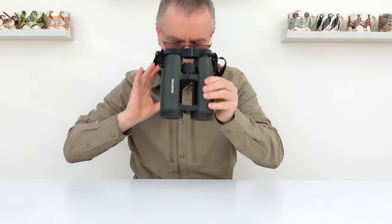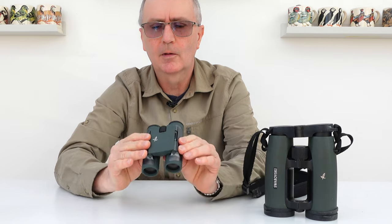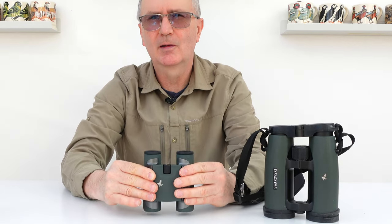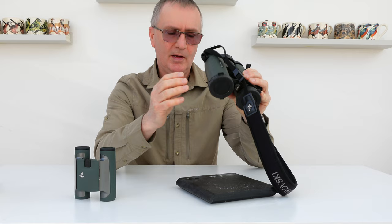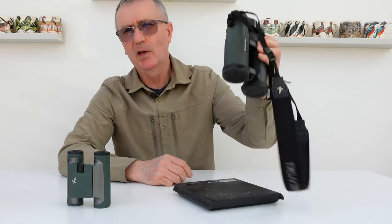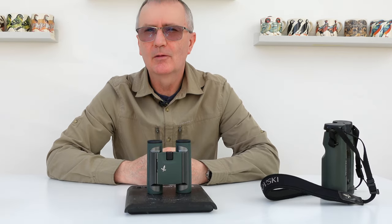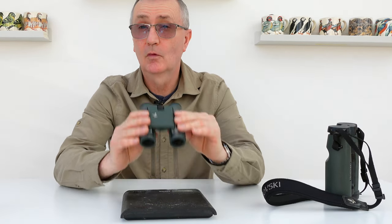The replacement for these is the CL 10x25 pocket binocular, which folds down to that small. It's incredible — when you put them side by side there's an amazing size and weight difference. This pair on the left weighs one pound 14 ounces or 840 grams, and this pair weighs 354 grams or 12 and a half ounces, so I know which pair I'd prefer to carry around.